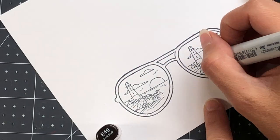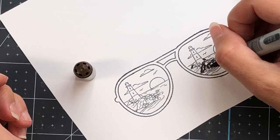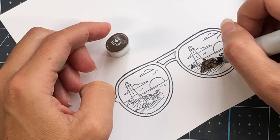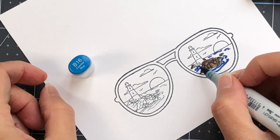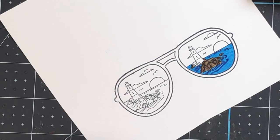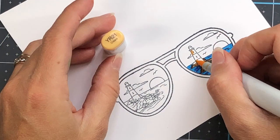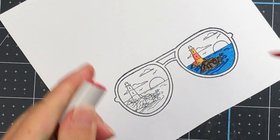Moving on to the second pair of sunglasses — this is the lighthouse — I'm coloring up some of the rocks using browns: E49 as the dark, E47 as the mid-tone, and E44 as the light. For the water, it's the same as the previous pair: B18 for the dark and B16 for the light. Just trace over those lines in the water with your dark, then color over top with your lighter shade. For the lighthouse, I have YR24 as the dark and YR21 as the light for the orange color, and R24 as the dark and R22 as the light for the red color.